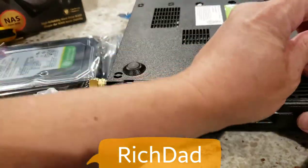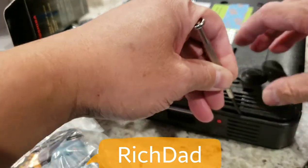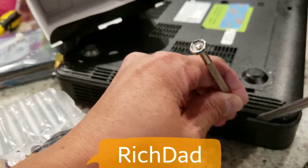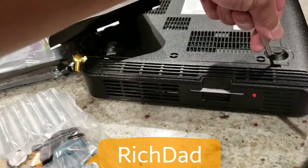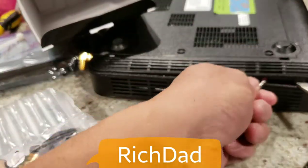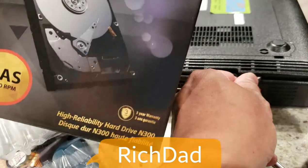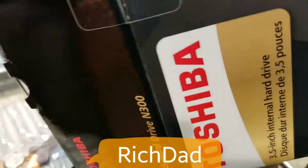The cover comes out — keep that in mind. Of course, you're going to void your warranty if you do this, so make sure you're okay with that before proceeding. The new hard drive we're using is an 8TB Toshiba network-attached storage drive, designed for 24/7 operation.